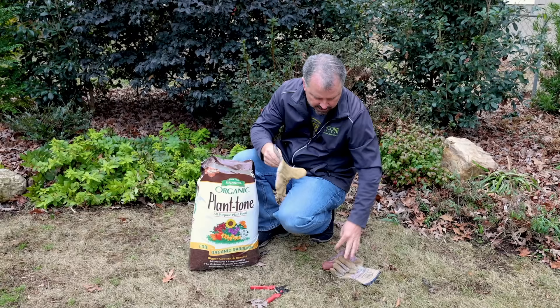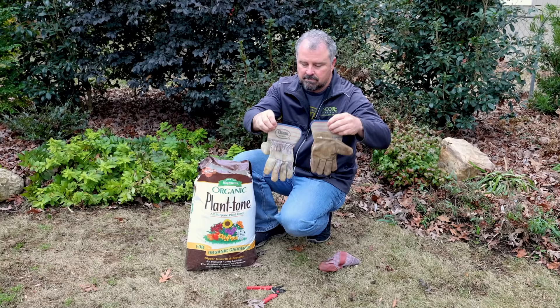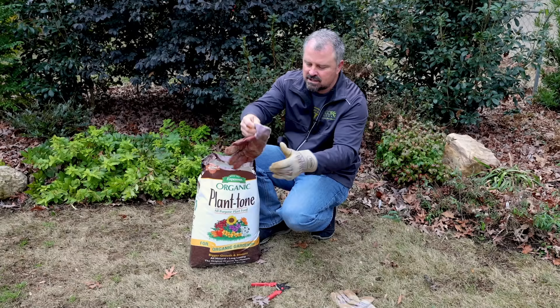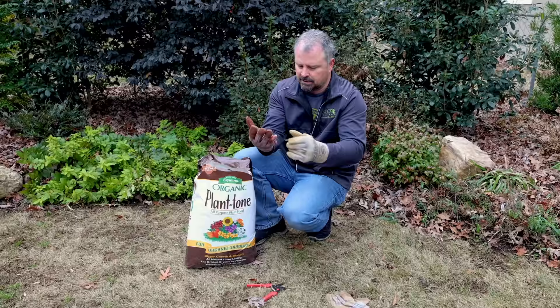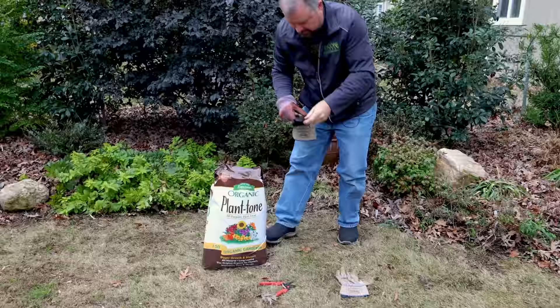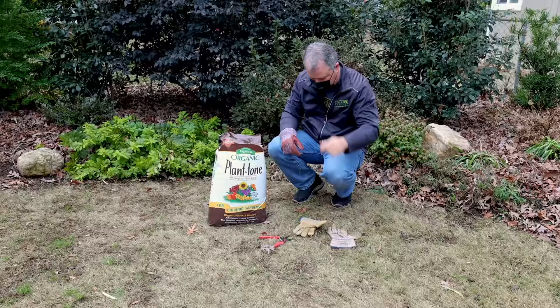I went to get gloves and the only matching pair I found — one is for my left and the other one is also for my left. I don't know how I ended up with two left-hand gloves. I did find a right-hand glove, but it's a completely different type of glove and it's actually missing a finger. Anyway, there's my glove selection. Oh, I need to put on a mask first. It is dusty. Got a mask, got two non-matching gloves.